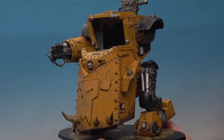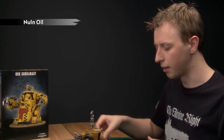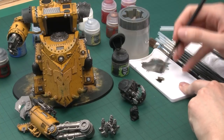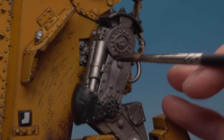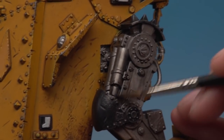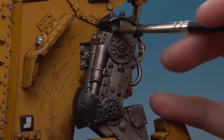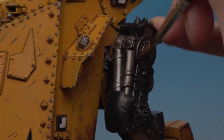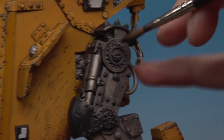Now I've finished base coating the silver, the next step is shading. For this you need Norn Oil and a wash brush, plus your standard brush for finer detailed areas. Load a good amount onto your brush and apply it quite liberally over all the silver areas so it runs into the detail and shades it nicely. Keep an eye on it as it dries to make sure it's not pooling, and be careful not to let it drip onto the yellow areas. Work around the whole model and give it plenty of time to dry.